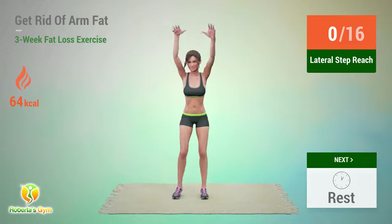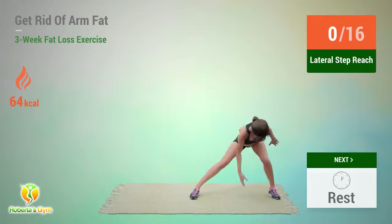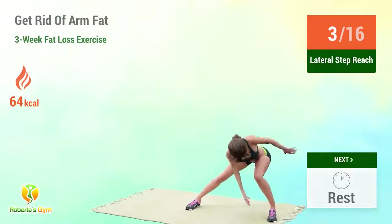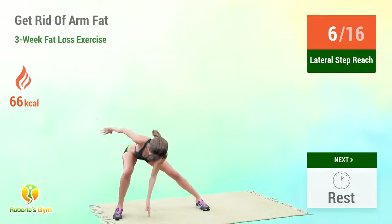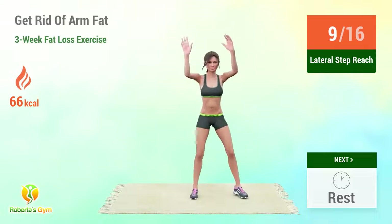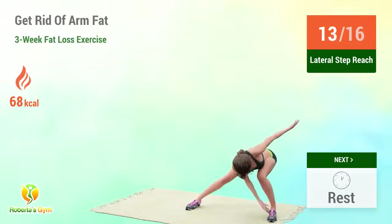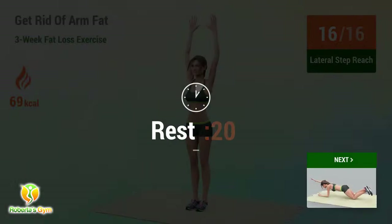Up next, lateral step reach. In 5, 4, 3, 2, 1, go! 1, 2, 3, 4, 5, 6, 7, 8, 9, 10, 11, 12, 13, 14, 15, 16. Rest time.